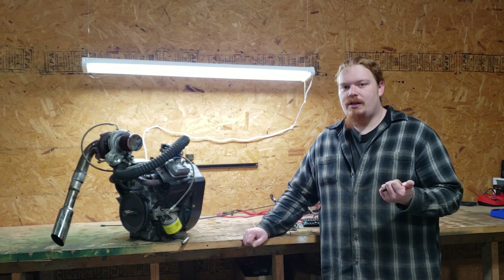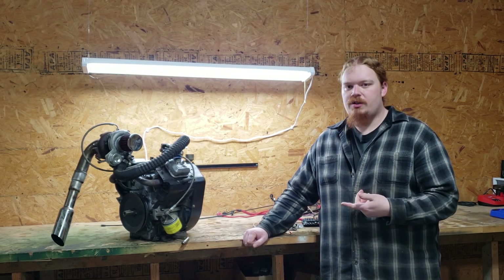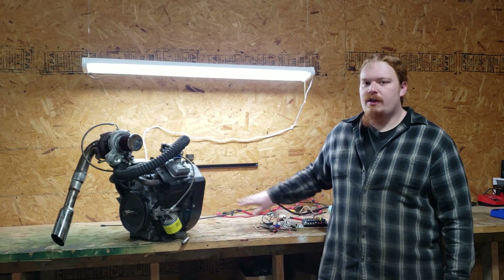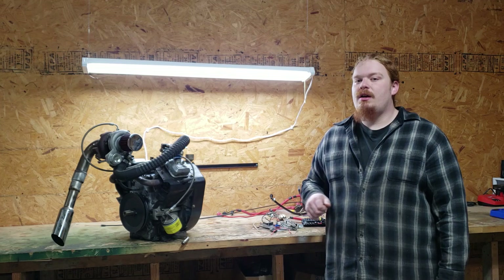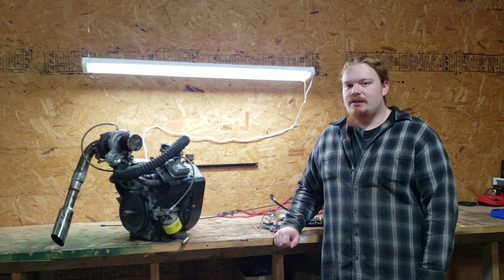If you haven't already checked out our other videos, check those out. It kind of gives an overview of what this project is and leads up to this point where we've got the engine pulled off, we've got some of the electronics, and we're going to be doing a lot of upgrades. So you guys are going to want to see those videos, this video, and future videos as this project continues.